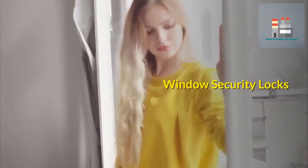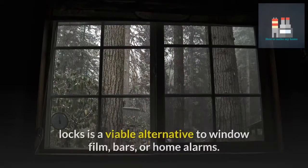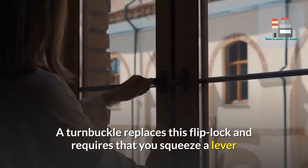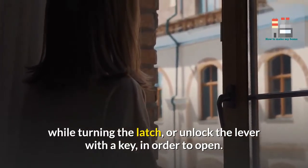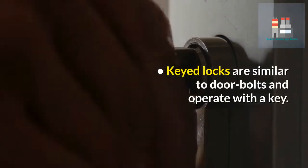Securing your windows by adding supplemental window locks is a viable alternative to window film, bars, or home alarms. Flip locks are the most common window lock hardware that comes with windows. A turnbuckle replaces the flip lock and requires that you squeeze a lever while turning the latch, or unlock the lever with a key in order to open. Keyed locks are similar to door bolts and operate with a key.